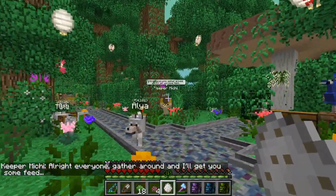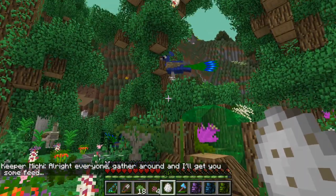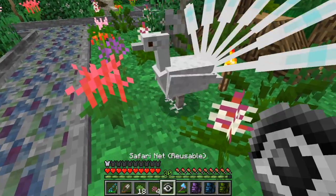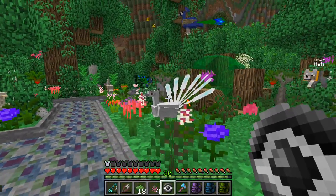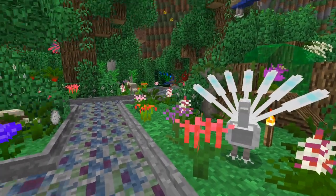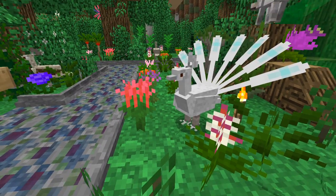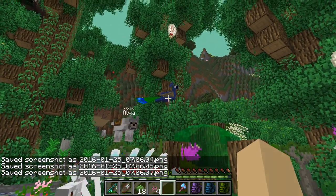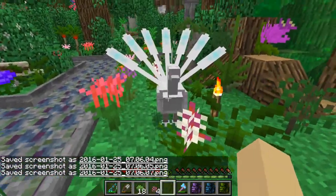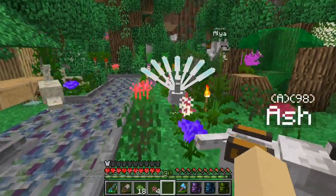All right, so Michi's trying to feed everybody some new feed and we have a pseudo king of the peafowl. Is this his long-lost son the prince, or is this going to be a new peafowl who attempts to overthrow the reign of the beautiful peafowl? We'll have to leave them be and come back to the mystery of the peafowl in the future.